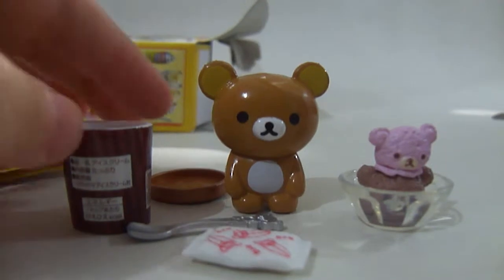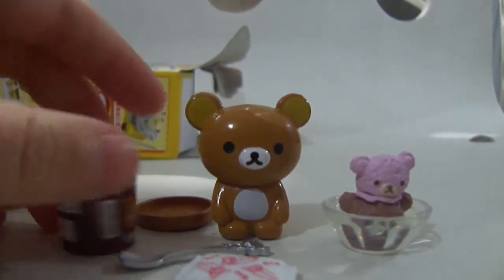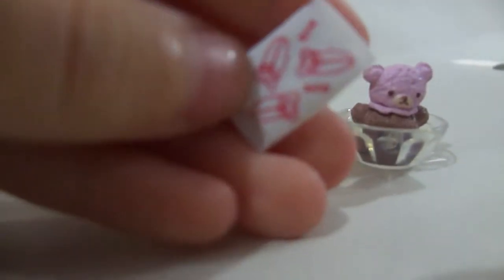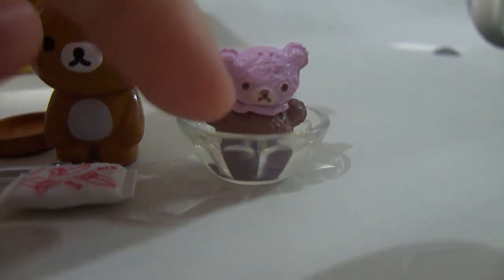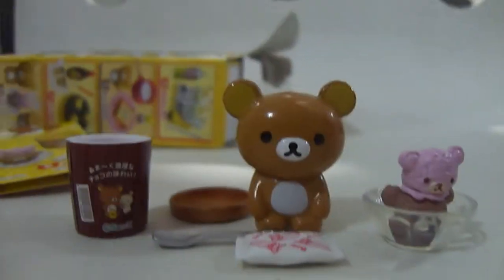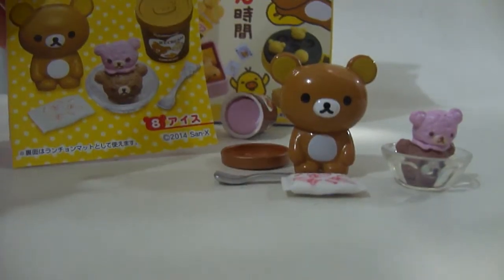This set came with a Rilakkuma model, an ice cream cup, some strawberry ice cream with the lid, a scoop, this white packet thing, a little bowl, a chocolate bear scoop, and a strawberry bear scoop. That's what I got in this set. Thank you guys for watching. Bye!